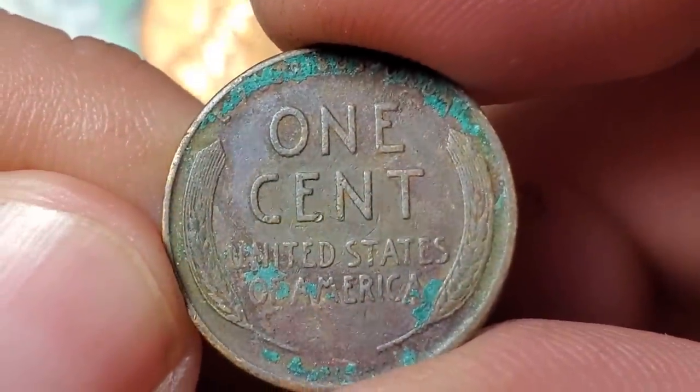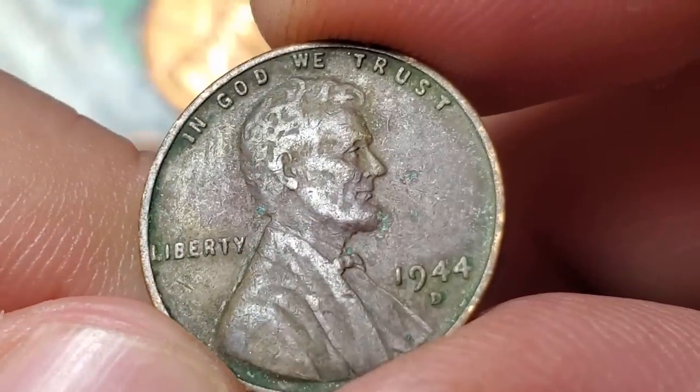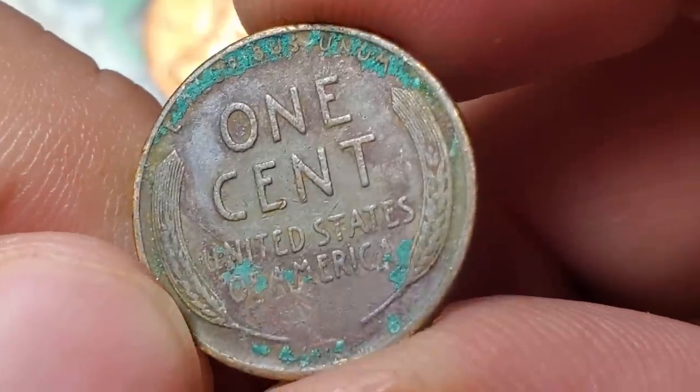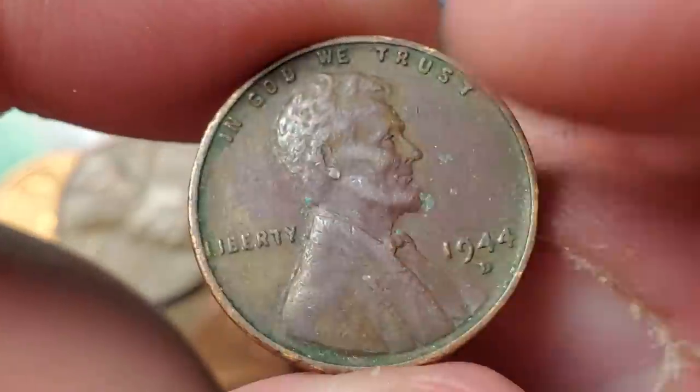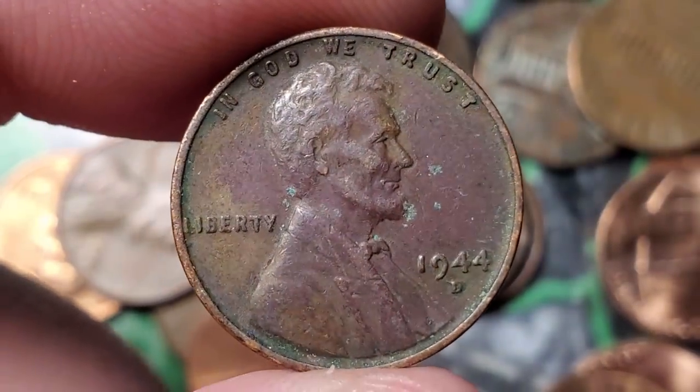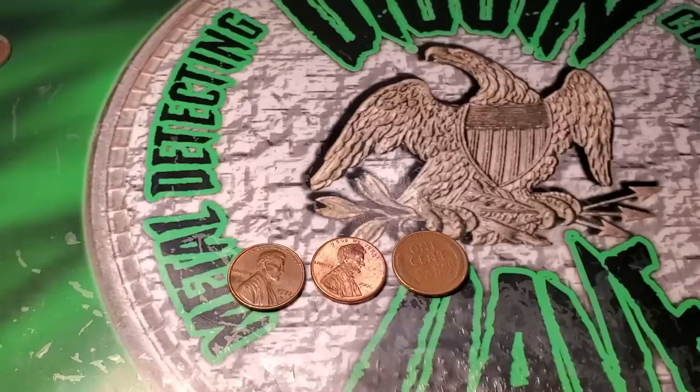Roll number two of box one is going to give me the first wheat cent — a 1944 Denver. There's some interesting corrosion on the back, but that's the first find. 44 Denver in roll two, let's keep on digging.